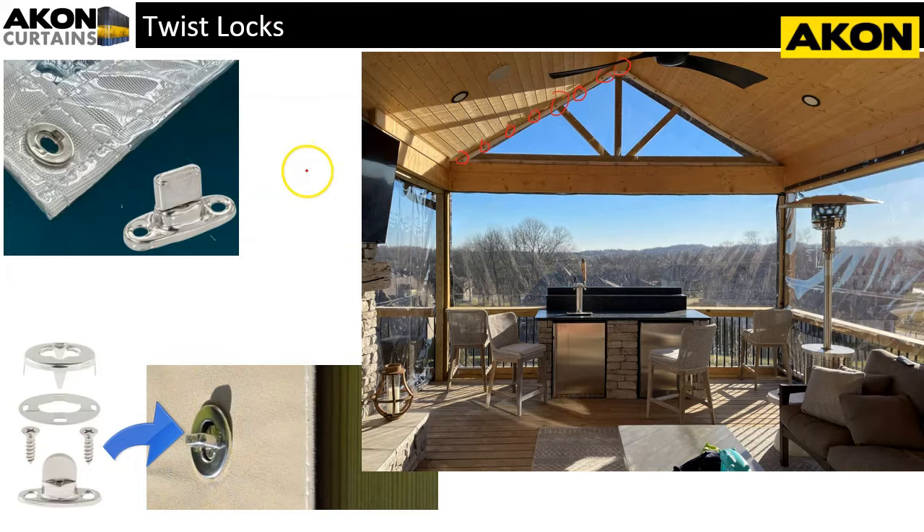The first one we're going to talk about is a twist lock. A twist lock is very common for a custom clear enclosure, and the reason these are so popular is because of their ease of use. You have two components: a special oval grommet which is installed on the tarp, and a fastener called the twist lock which gets secured to your structure.